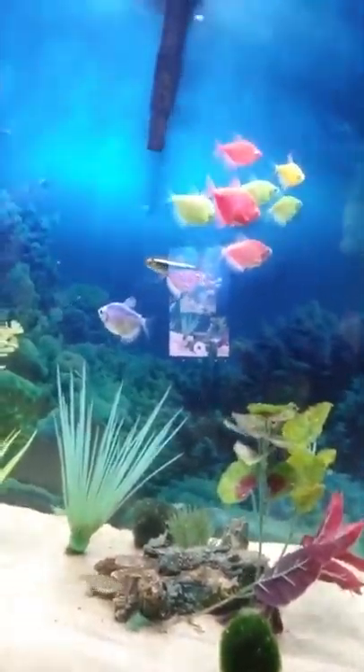The dragon goby is down there hiding in his cave — he's going to be in an upcoming video. Let me see if I can get a little sneak peek of him. He's in there but wrapped up in the corner. I got him when he was about four to five inches long, but he's gotten big — that video is coming up soon.